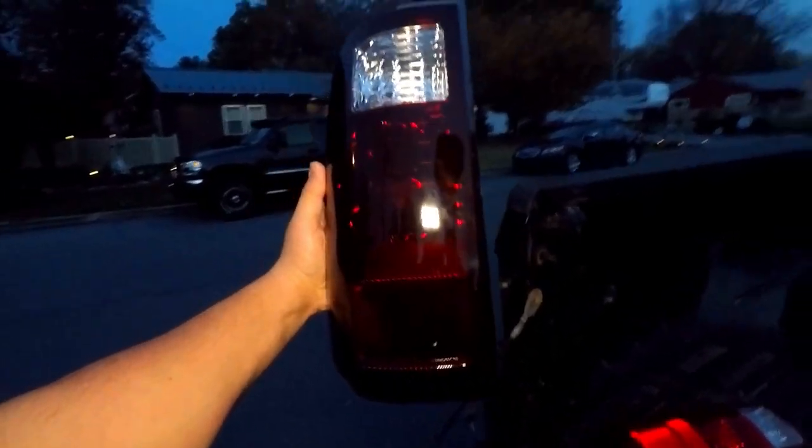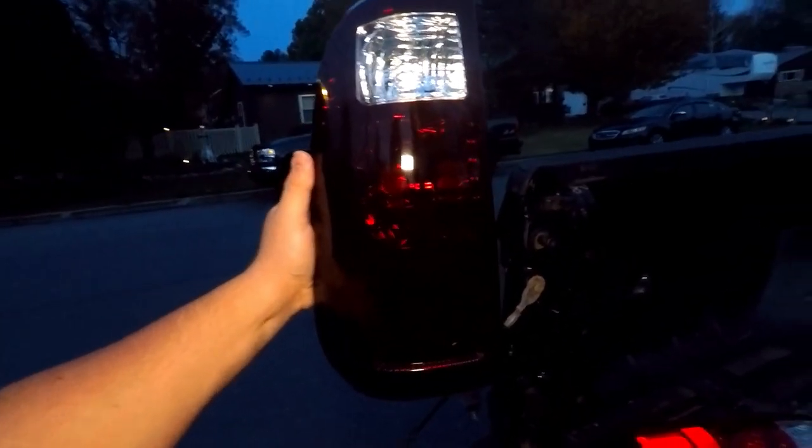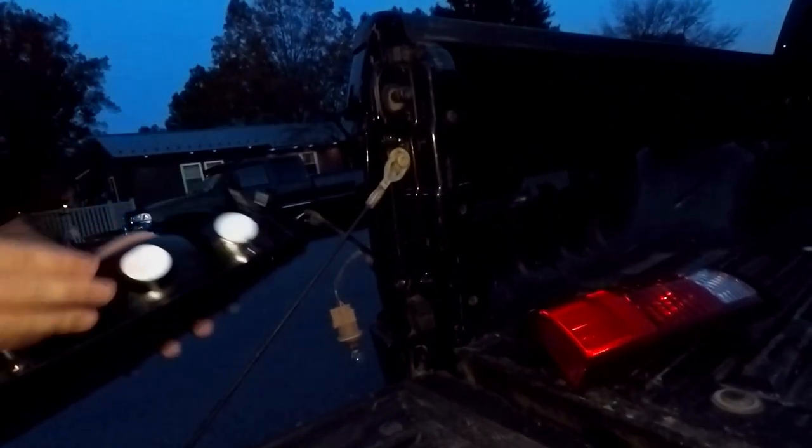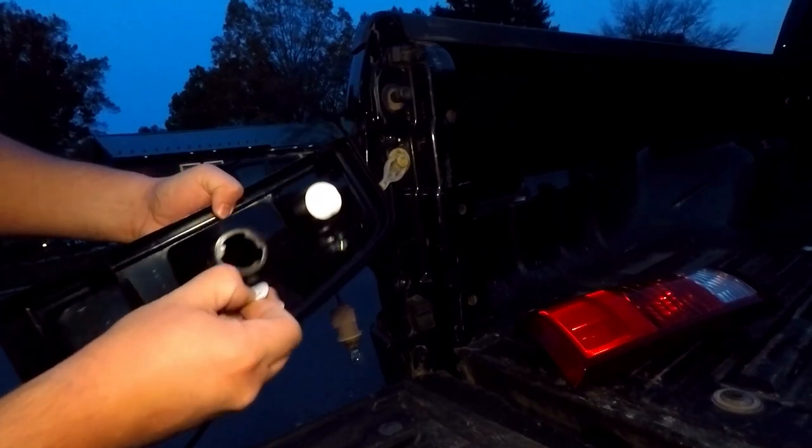I do kind of wish it was just a tad darker, but I know some people don't like the whole smoked out thing. Like I said, link in the description, we're going to get these in the truck super quick. On the back they do have this sticker to take off where our bulbs are going to go.